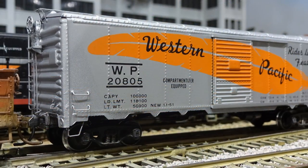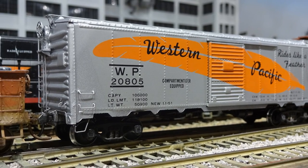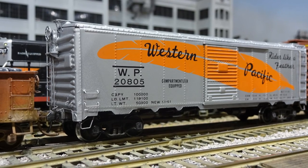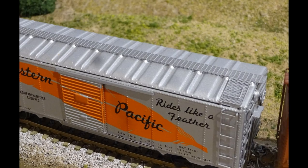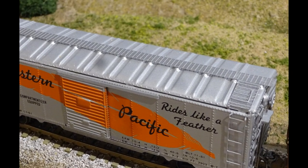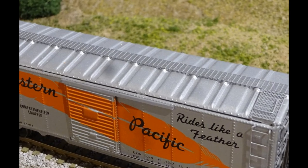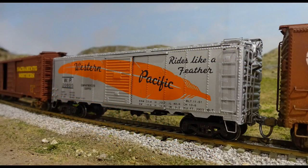Some of the finest kits of the early 1950s were Athearn stamped sheet metal kits. This one, rebuilt, kept the original Athearn artwork on the sides. The metal attached parts are replaced along with Kadee trucks, couplers, and Kadee brake wheel. Grab irons and stirrup steps are from A-Line. Ladders are from Precision Scale, and the roof walk is etched stainless steel from Plano Model Products.